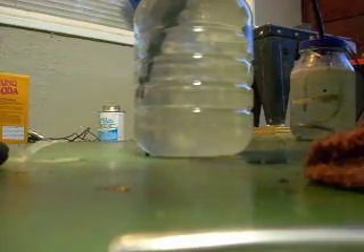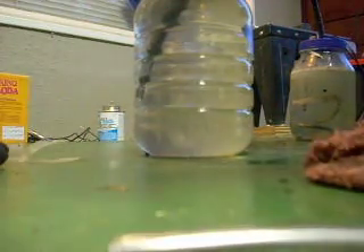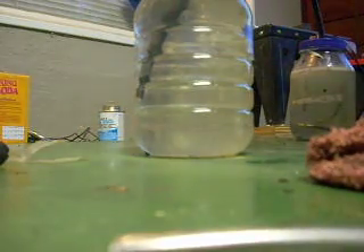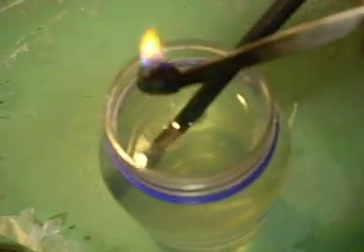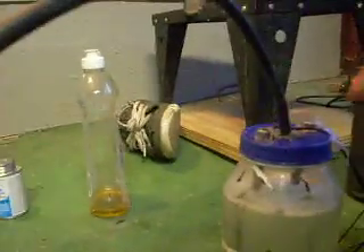I'll show you that it is a flammable gas. Right there to show you that it is flammable.